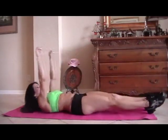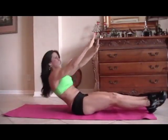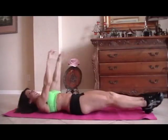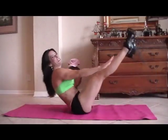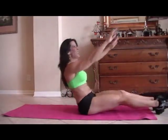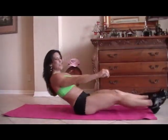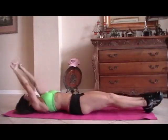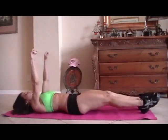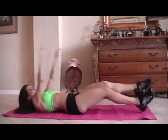One. Two — a little challenging, but they really work. Three, you're feeling your stomach, I'm feeling it. Four. Here we go, five, we can do it, come on. Six. Seven. Almost there, come on. Eight — if it was easy, everybody'd be doing it. Nine.